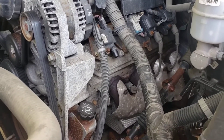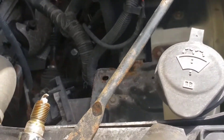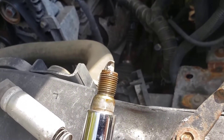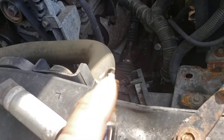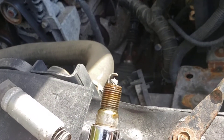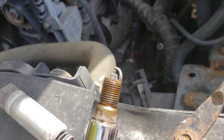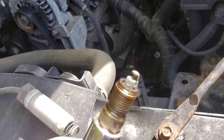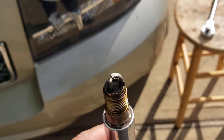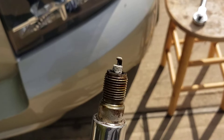Alright folks, here's that number one spark plug we pulled out. Look at the spark plug — see that? Right up there you can see like a line — it might be cracked. Either way, the spark plug's shot. You can see it's shot. Time for new ones. Look at that — nice little crack around that electrode there.